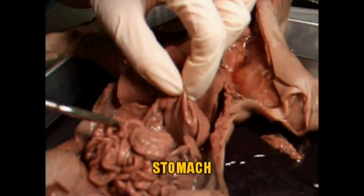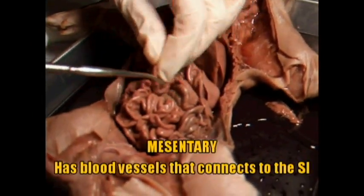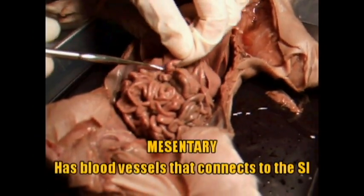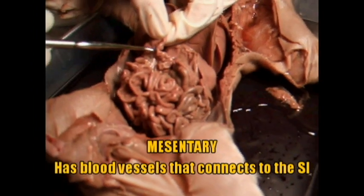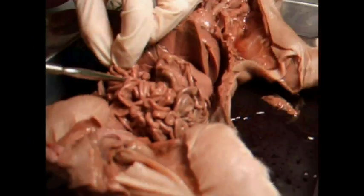Here's the stomach, and here is a lot of small intestine. Between the small intestine is what we call the mesentery — it's what connects and supports the small intestine, and it has a lot of blood vessels and capillaries in order to digest all that food and absorb all those nutrients.